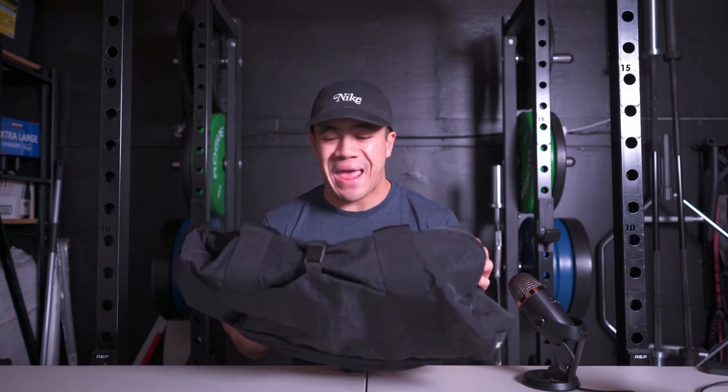In this video I'm going to be doing a what's in my gym bag video. Happy new year and I hope you're crushing all your goals. I know many of us have health and fitness goals that we love to start off the year strong with, so what better way to do that than with a new gym bag setup.